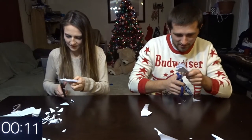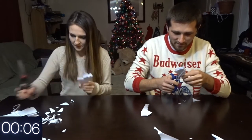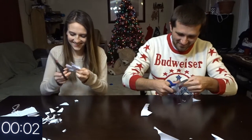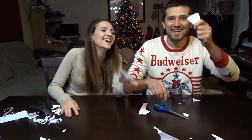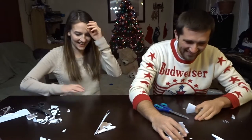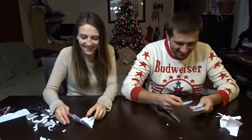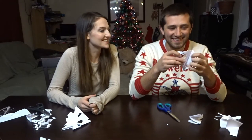I don't know where to cut this. Two minutes is not very much time. Okay, yours are way cooler — you can do yours first.